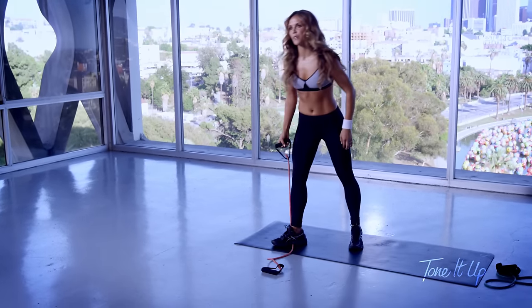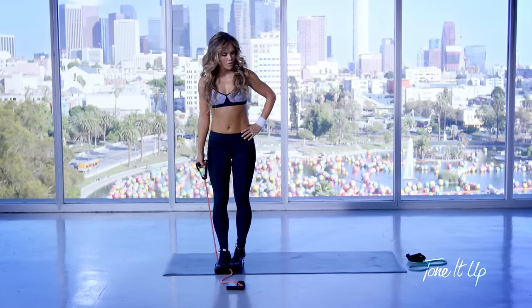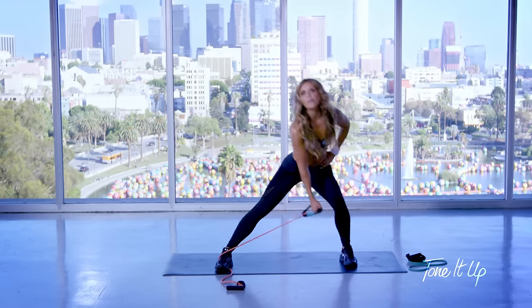You got it. Drop that handle down and we're going to go into that side lunge with the lateral raise.